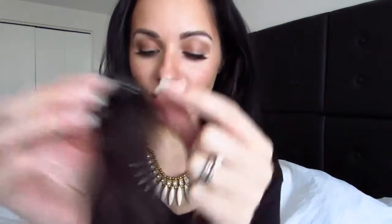I've basically put in most of the hair now. I'm going to blend my front pieces using the little one-clip pieces they have. This is really good for blending your bangs and stuff.